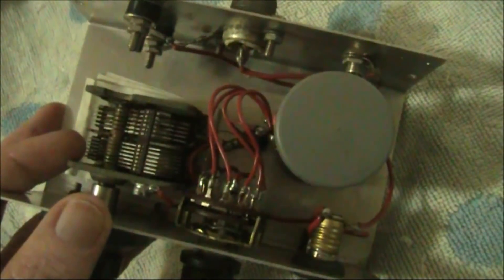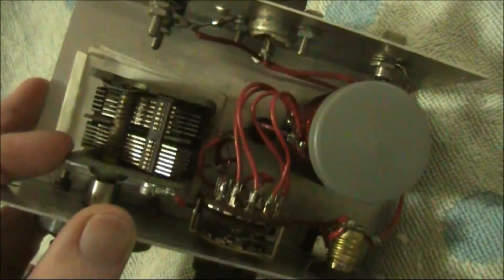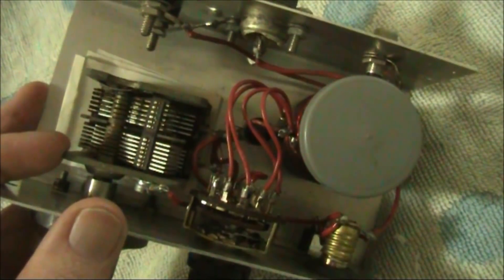The variable capacitor has a maximum capacitance of around 250 picofarad, possibly 300, with both sections connected together. The coil is wound on a 35mm film container using fine enameled copper wire from an old transformer. There are probably about 40 turns on the main winding, and you can just see in the centre of the picture the various taps, which are concentrated towards one end.